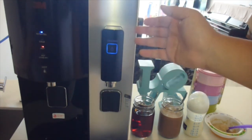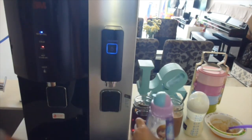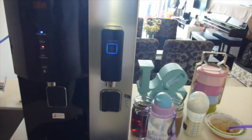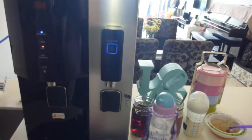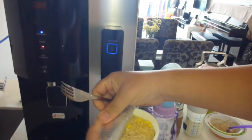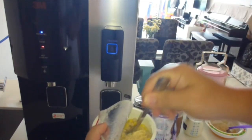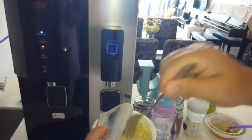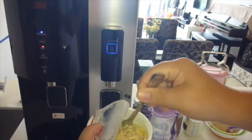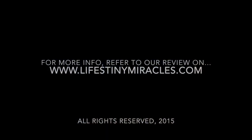This is the wonderful 3A filtered water dispenser that has become pretty much indispensable in our home. And now, just before we go, it's time for me to enjoy that lovely instant noodle that was cooked with the instant hot boiling water provided by the 3A filtered water dispenser. See you in the next video. Bye!